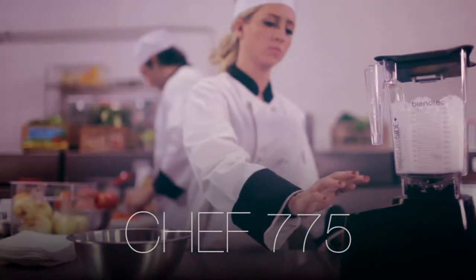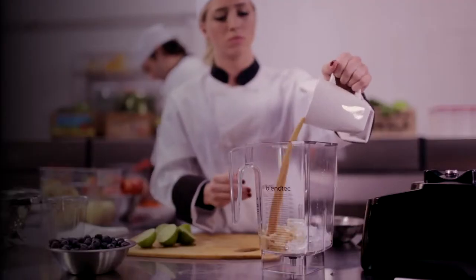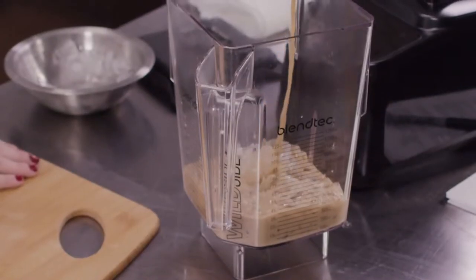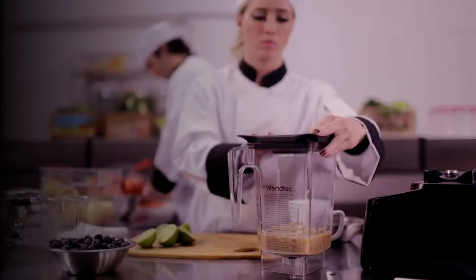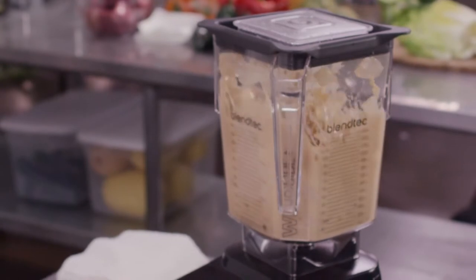The Chef 775 is newer to the Blendtec commercial line. It's both versatile and simple to use, with intuitive technology to make each blend a masterpiece. Its slim design and chic palette of colors makes it the perfect fit for any restaurant.